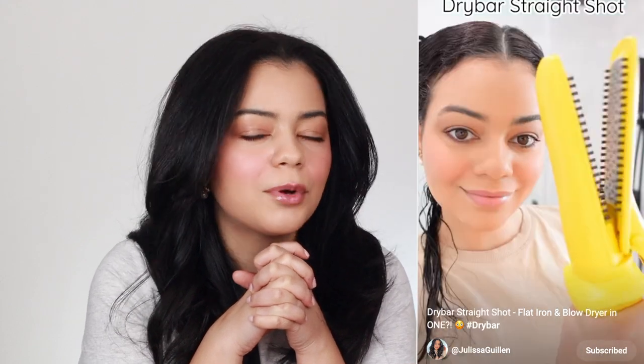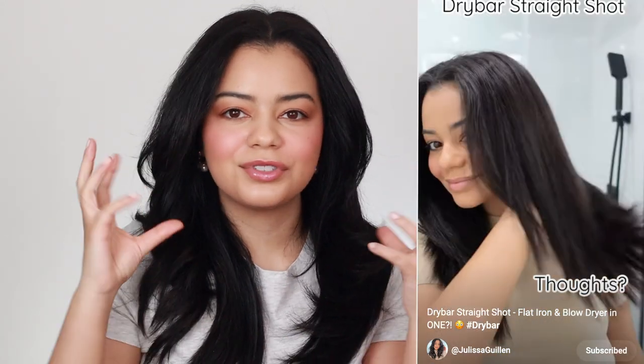At number seven I have the Drybar The Straight Shot blow drying flat iron. This hair tool isn't bad, but I just prefer to blow out my hair first and then use a straightener, or even just blow it out with a regular blow dryer or a round brush blow dryer. These hair tools don't give me the smoothest results and they kind of pull my hair a little bit. The Straight Shot did pull my hair slightly because of the brush, and it gave me a very sleek look but my ends looked very straight without much shape, volume, or bounce.